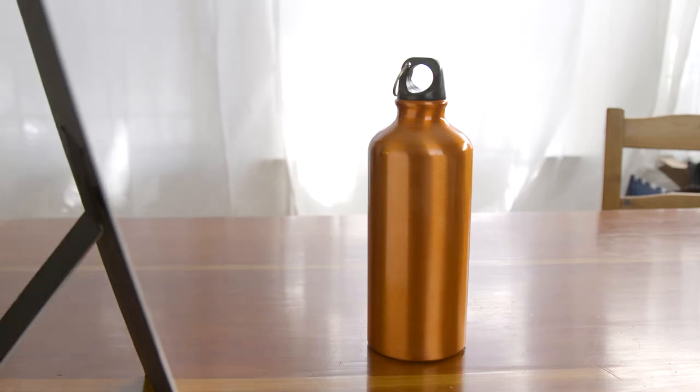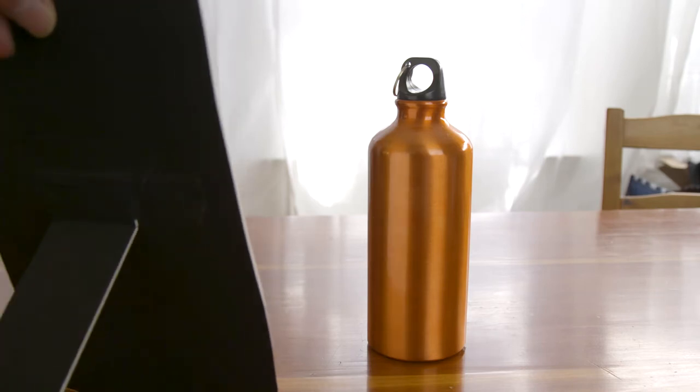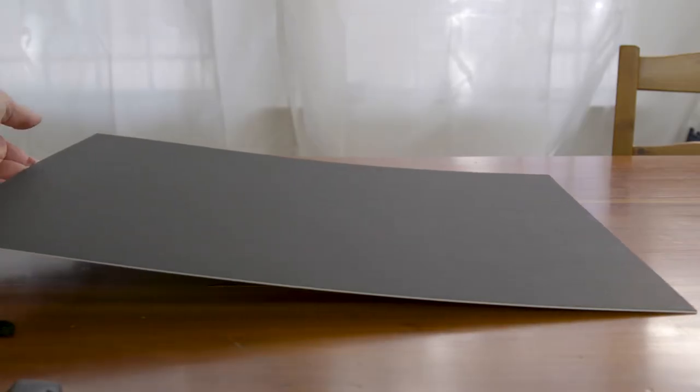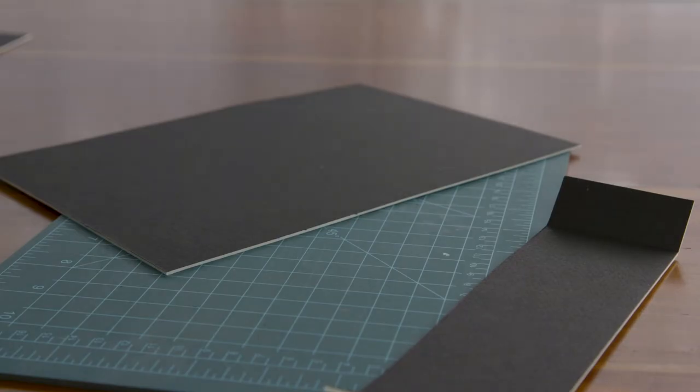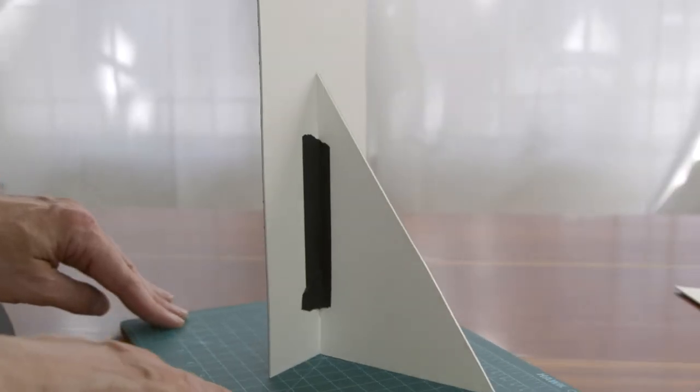But you'll notice the card also throws a reflection on this bottle. In fact, everything in the room is reflected in this bottle. Not a problem — our show card is black on one side for negative fill. We'll make a few cards with the black side facing out. This will help us sculpt the look of the bottle by controlling its reflections.